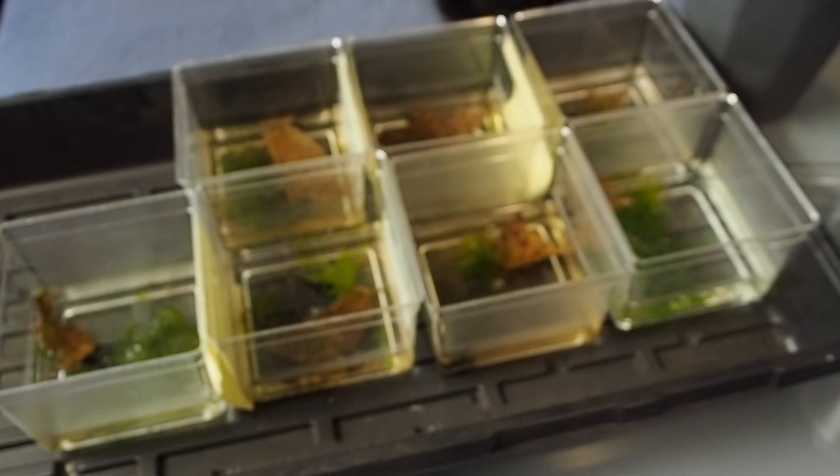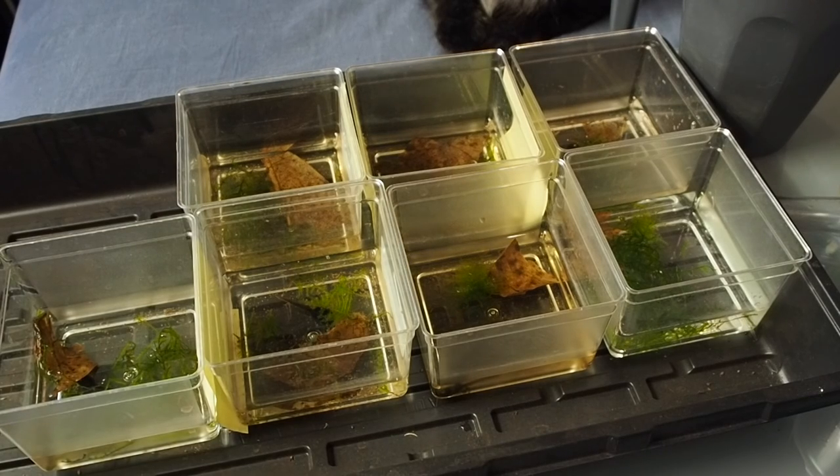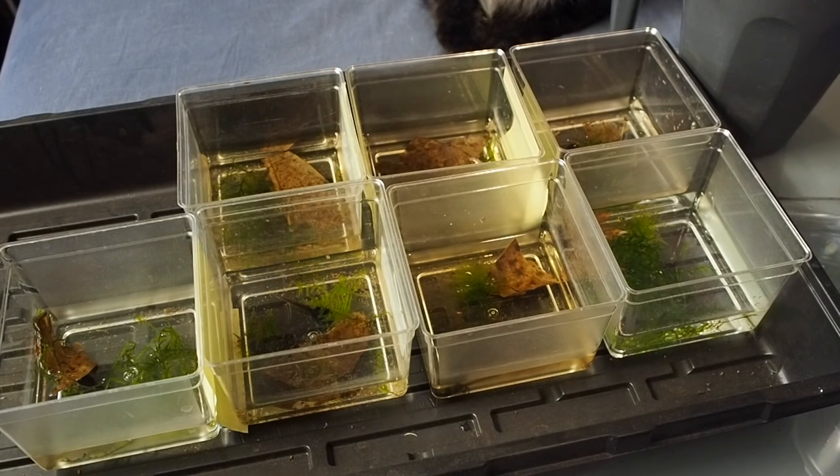That was something I messed up on my first round of tadpoles — I didn't clean them nearly as often as I should have, and they took forever to morph. Whereas these guys are about two to three months in water and they're about ready to come out in the next probably three weeks or so. They'll be out of water and into the grow-up tank.